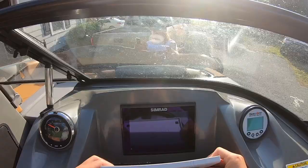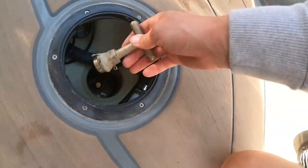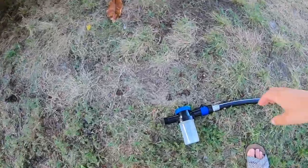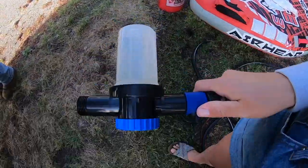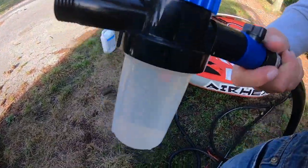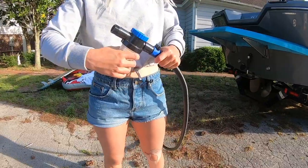First things first, start by covering up your screen and pulling the plug out of the bottom of the boat. The next thing I am going to show you is probably my favorite product that has made my life a million times easier. It's this nozzle that you connect straight to your hose. You can get it on Amazon or at any marine shop such as West Marine.